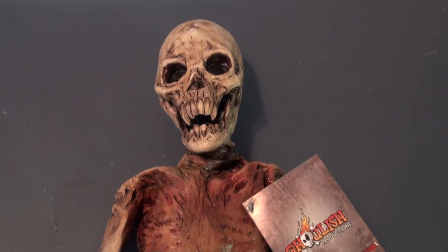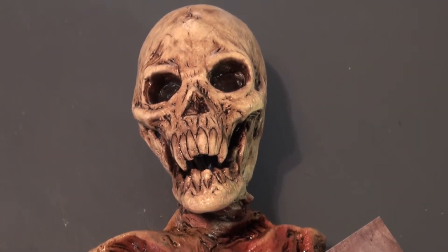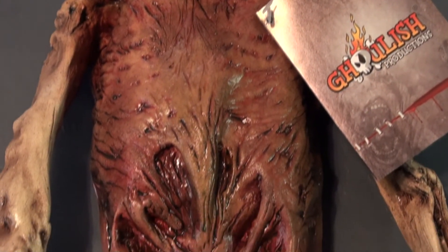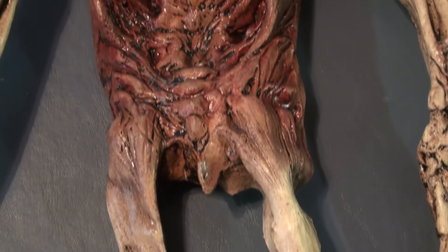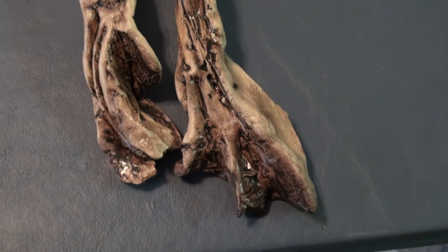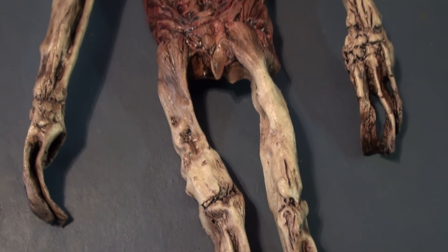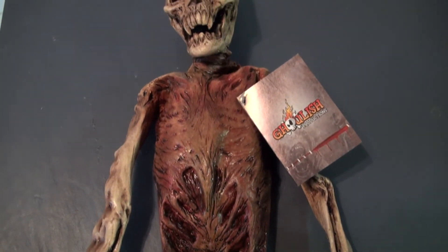These things usually run anywhere from $40 to $65. Had I bought it for full price, I probably would have been a bit disappointed since it's not quite as big as I was hoping. But for the price I paid — about $20 — I think it'll fit the bill nicely. It's made of latex, so it's a rubbery kind of material. The detail on the face and the hands and the feet are kind of cool. As far as quality goes, it's decent, not stellar, but overall good for the price.